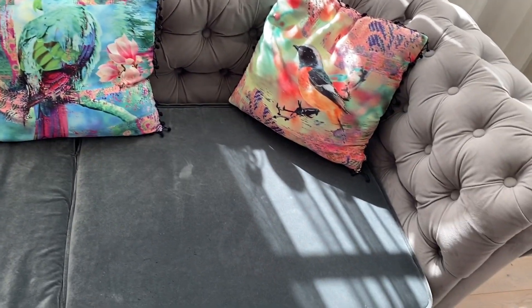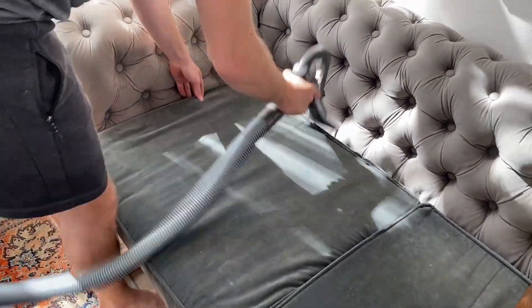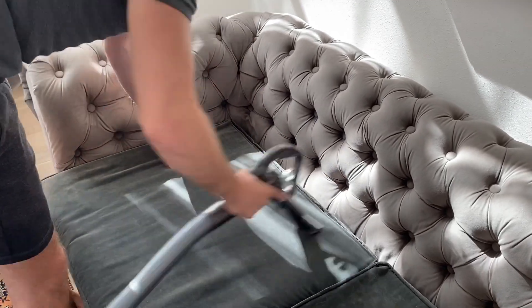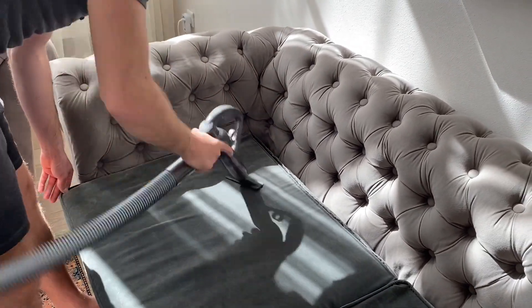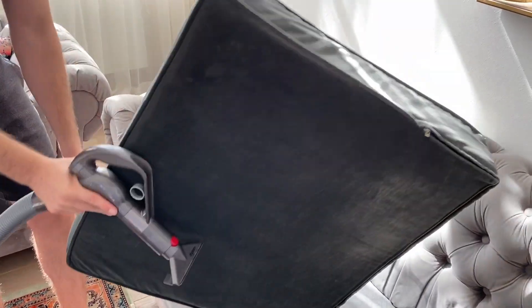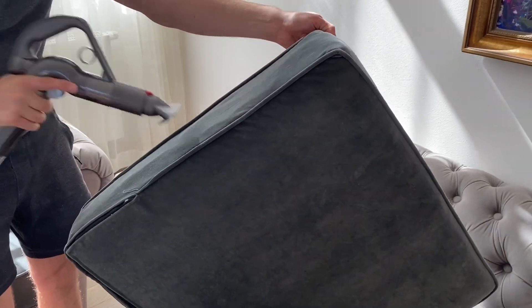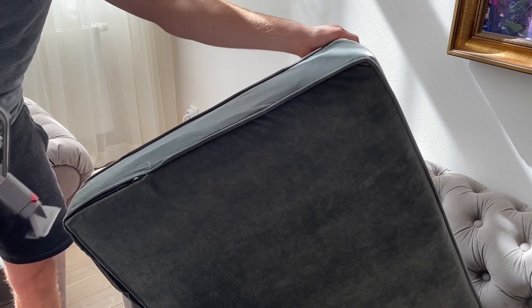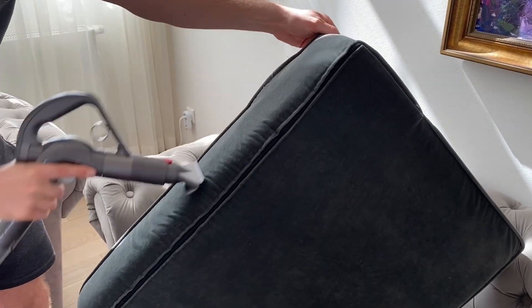We have a seven-month-old son and he just started to crawl. He spends a lot of time on the floor, so we do the vacuum cleaning every day. Every Saturday, we do the deep cleaning with our Dyson vacuum cleaner — it is a bit expensive but very powerful and very efficient with dog hairs. Other evenings, we do the cleaning with a mobile one we have for pets.